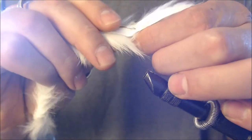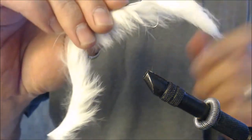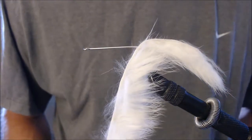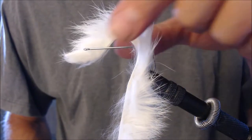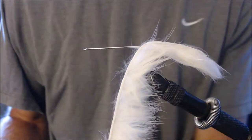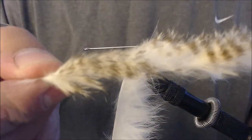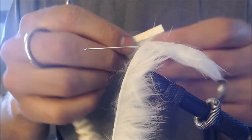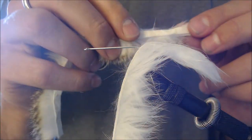Then just kind of work it up to about where it would sit on the fly — right there. Once I get that pierced in, I can put the hook back in the vise. You'll notice it's pierced right onto the hook, right in the middle. Then the next piece of rabbit fur we're going to tie in — I like to use this kind of white and olive barred strip of rabbit fur. We're going to tie that in so that it is sticking back behind the hook, similar to this other strip.